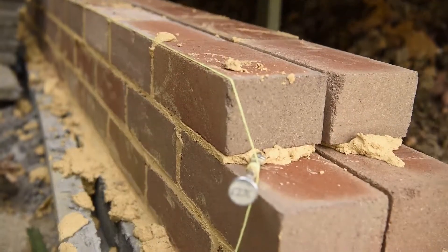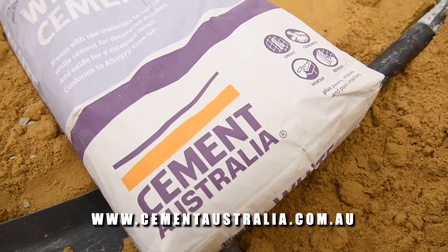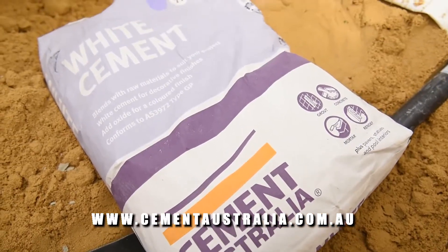Thanks so much for tuning in for this BCM Tough Test. The product from Cement Australia has gone particularly well — the white cement colour looks great, so make sure you check that one out next time you're in store. Sammy, thanks so much for letting us come on site, great to see you again. And for everybody else out there, make sure you stay really safe on site. We'll catch you soon.